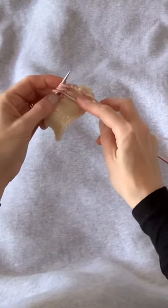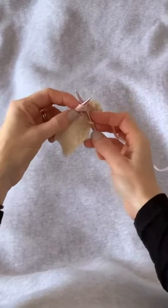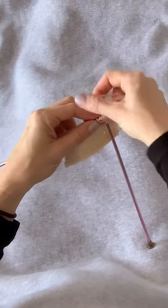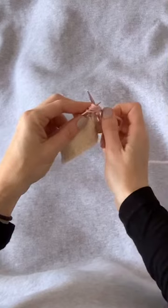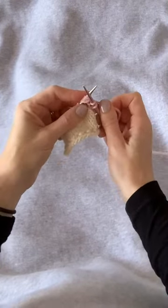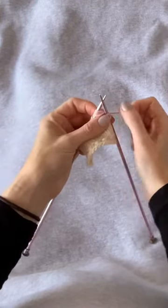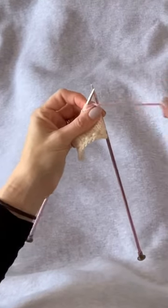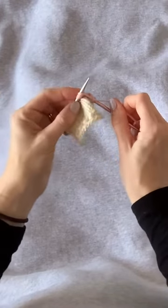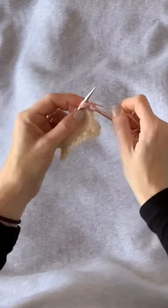Now we can work them together as if they were one stitch. Insert the right-hand needle into that set of five stitches as if to knit, wrap the yarn as if to knit, pull that loop through — just as if you're knitting — but leave those five stitches on the left-hand needle. Now we're going to do a yarn over and insert the right-hand needle as if to knit again into that group of five stitches, wrap and pull a loop through.